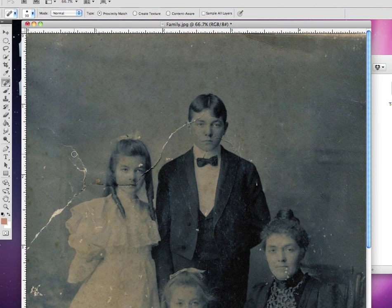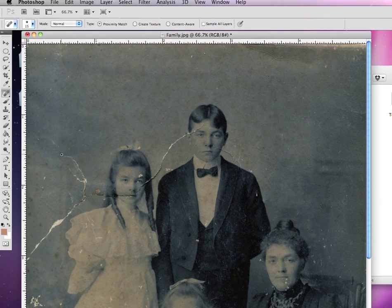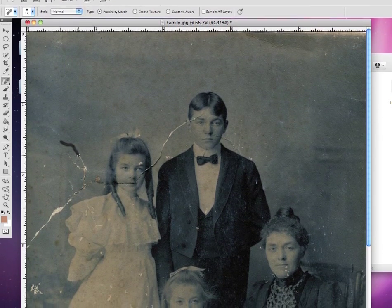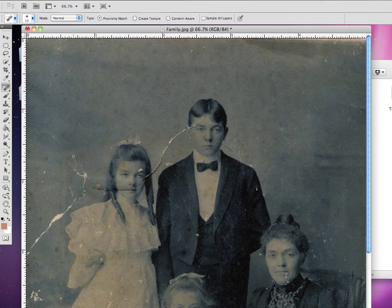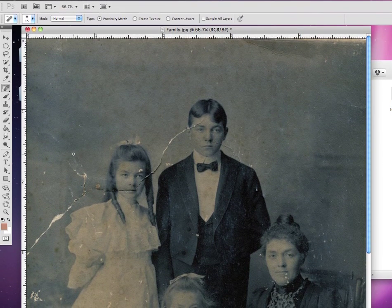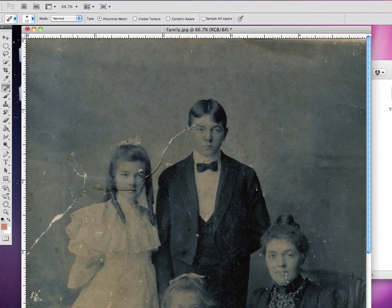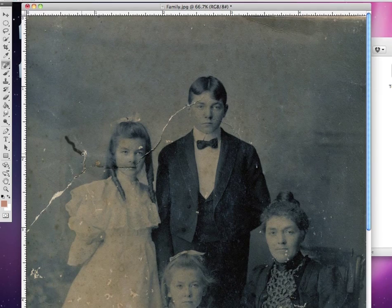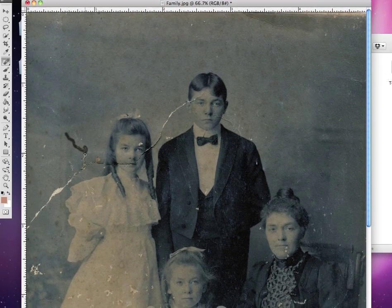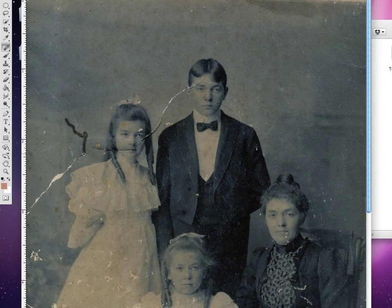With my smaller brush, if I click over it — much better. You get a lot more of that texture from the surrounding area. When using this, make sure that you work in smaller strokes. You don't want to select too big of an area like I did last time. Also try to vary the size of your brush depending on the size of the line or the dot that you're working on.